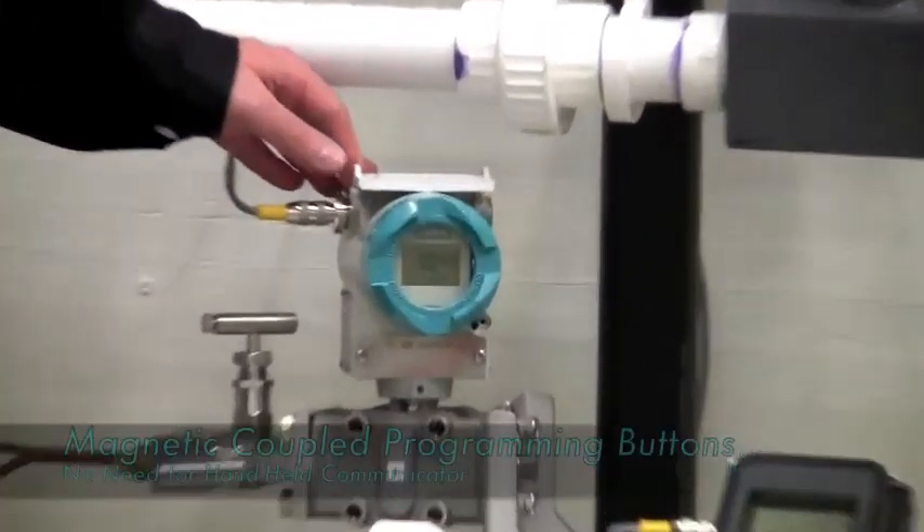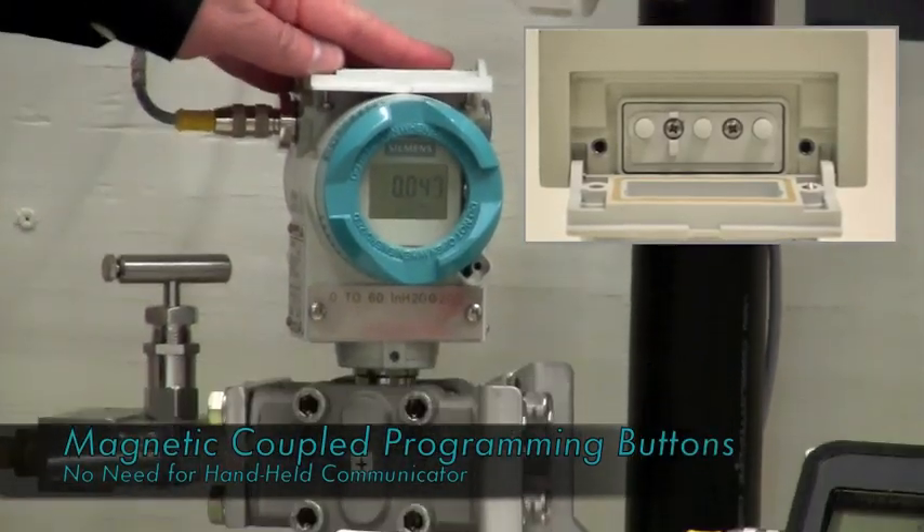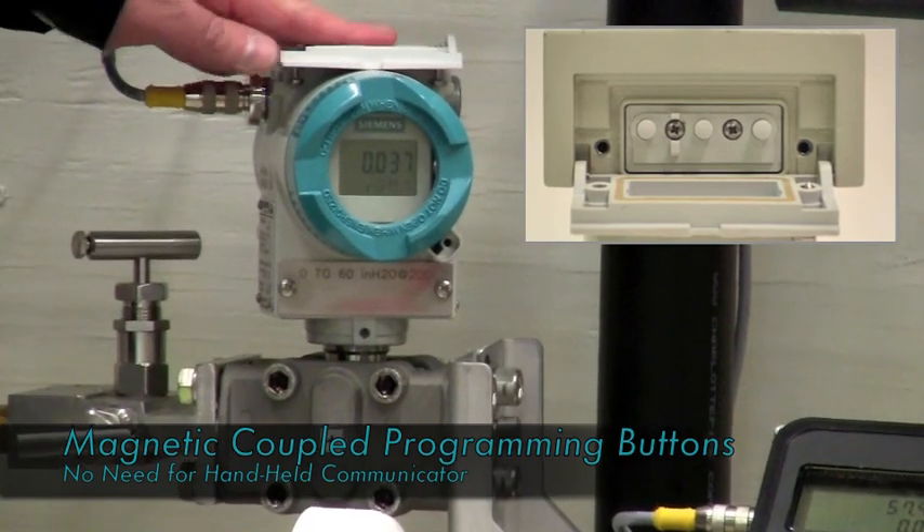The Siemens DS3 transmitter has three magnetically coupled push buttons up top for programming, so that you do not need a handheld or a laptop computer to do so.